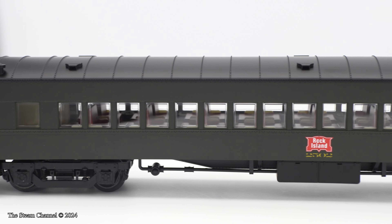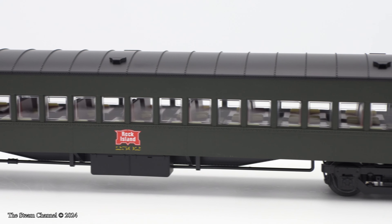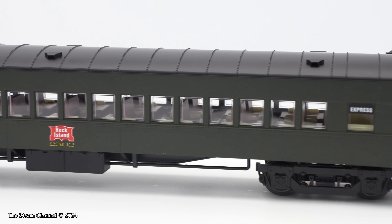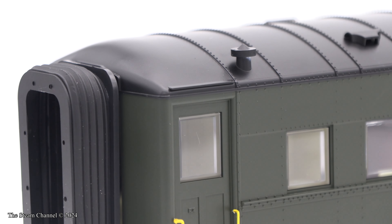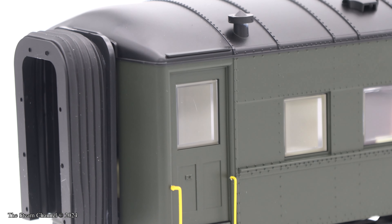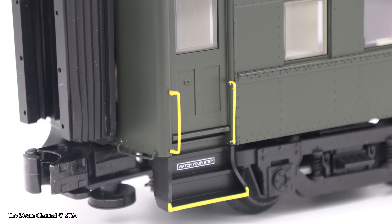We picked up a set of these coaches to run with our legacy Frisco 1630, as it is a normal sight to see 1630 pulling old Rock Island coaches at the Illinois Railroad Museum. We love that Lionel is showing the Chicago rail fans some love with this release, and we hope they offer more locally-based releases in upcoming catalogs.